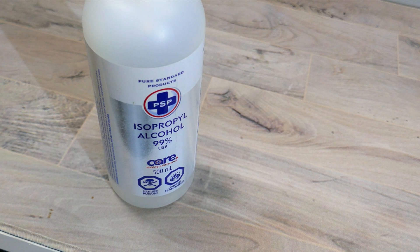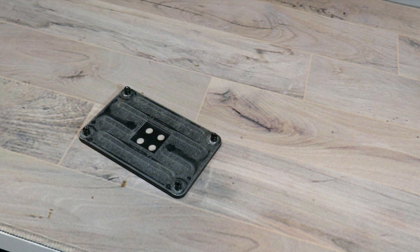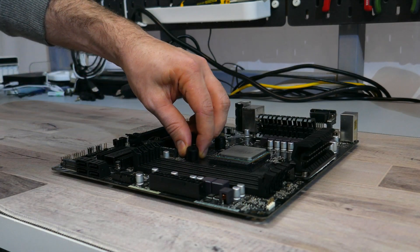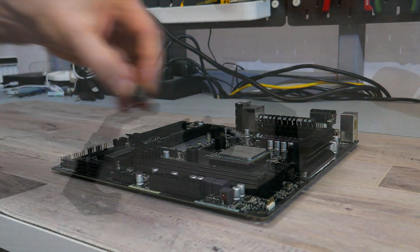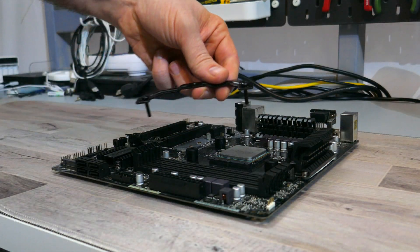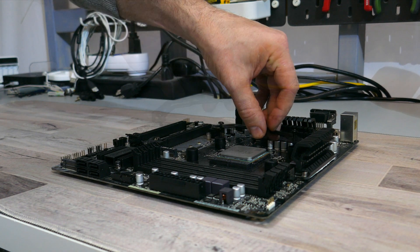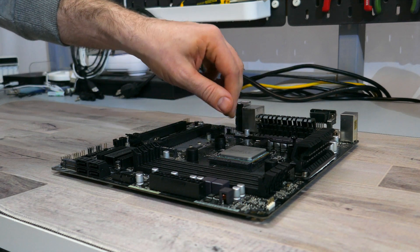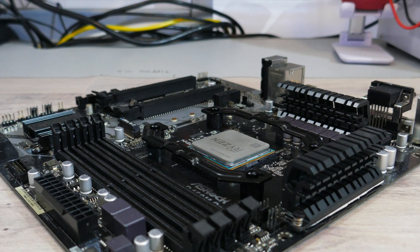If you're installing this cooler onto an AM4 or AM5 motherboard, you will need the backplate that came with your motherboard. Start by aligning the holes of the motherboard to the backplate. Then, with the motherboard flat, place the plastic spacers over each hole. Find the AMD mounting bars and the AMD mounting screws. Place the mounting screws through the holes in the mounting bars, then align the mounting screws with the plastic spacers. Screw the mounting screws into the holes on the backplate, making sure the mounting bars are facing out with the little grooves on the top.